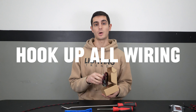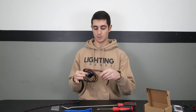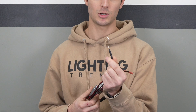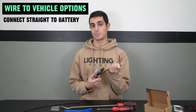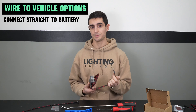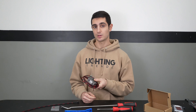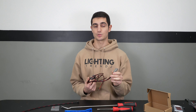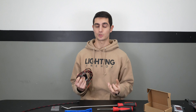Once all your extensions are run and the vehicle is put back together, the last thing to do is hook up all the wiring to the vehicle. Take your voltage regulator — you'll see a power and negative ring terminal on it. You have a few choices: connect straight to the battery positive and negative, ground the black wire and hook positive to a switch, or wire it to ignition so the lights come on whenever you start the vehicle. Once wired in, connect your Flow Series controller to the two-pin connector, then connect all your extension wires to the four-output harness or controller itself, and you're good to go.